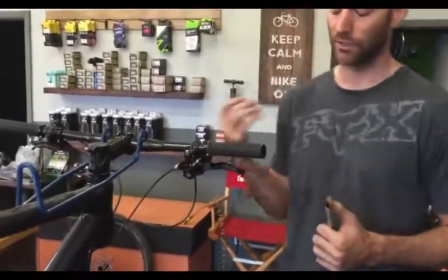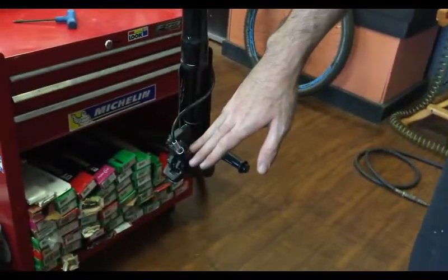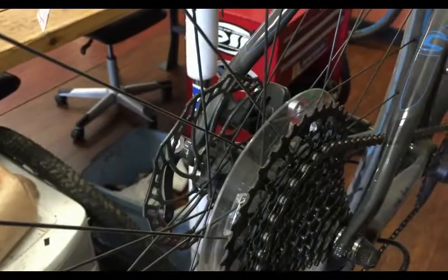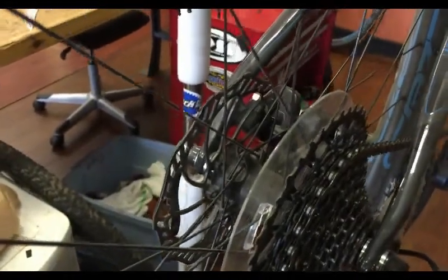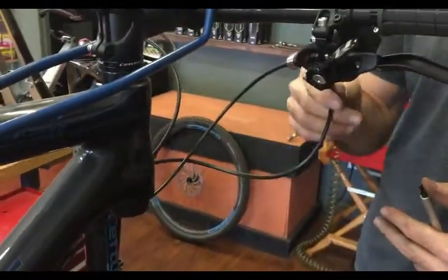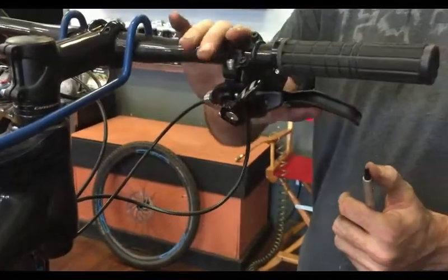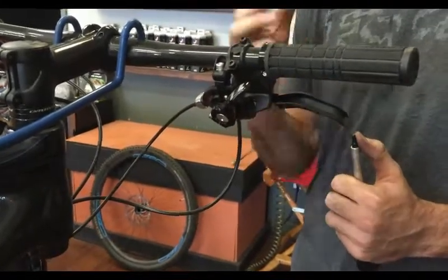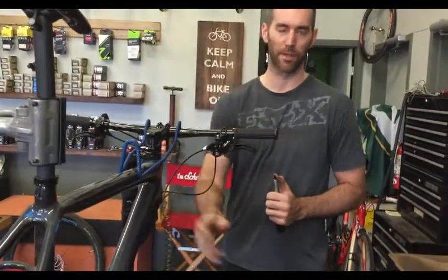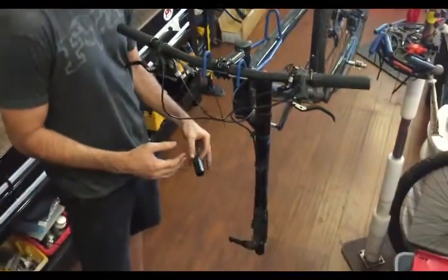So the three main components: you've got the line, you've got the caliper at the bottom which squeezes the disc — it's a plunger with two pads that squeeze back and forth. The line transfers the fluid, and this is probably where your air buildup is going to be, which is why you need to bleed the lines. Then you've got the reservoir at the lever which holds all your fluid, and as you squeeze the brake lever, the plunger pushes the fluid through the line to the brake pads.